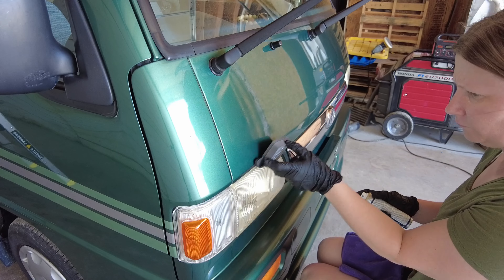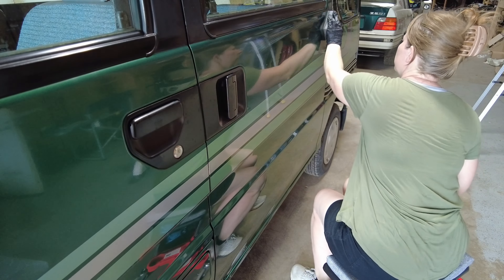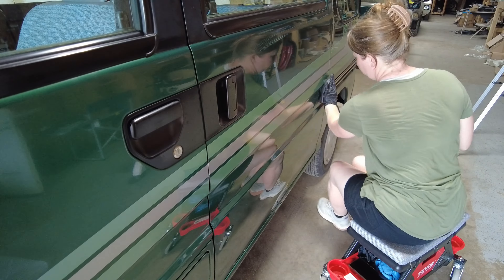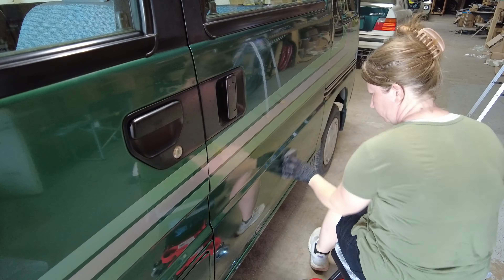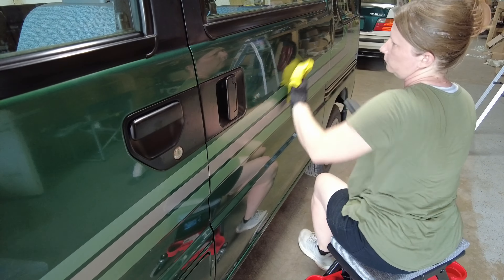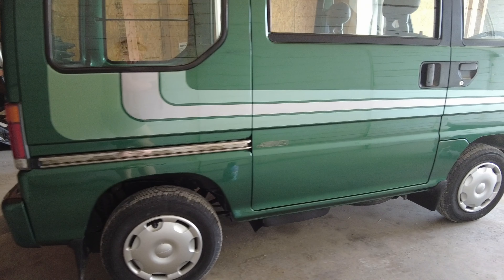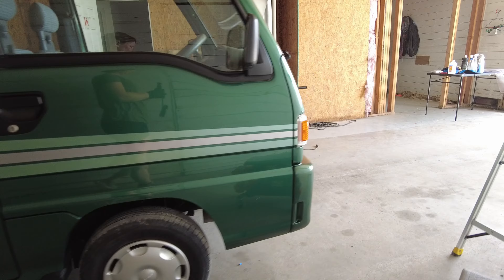In the previous video, I removed contaminants from the paint with clay bar and then polished it, so now it's time to seal everything up and add a deep, glossy shine with a ceramic coating kit. I applied the base coat and then the gloss coat, buffed away the streaks, and just worked from panel to panel. The paint has come so far from its blue-green dull haze and is now a beautiful, deep, glossy green.